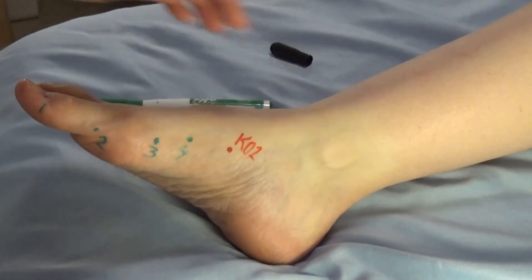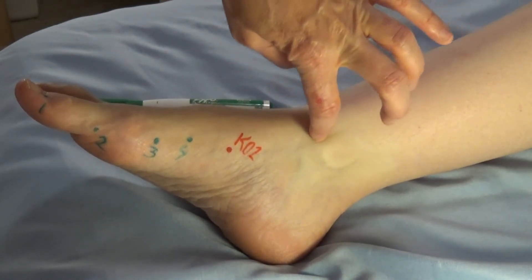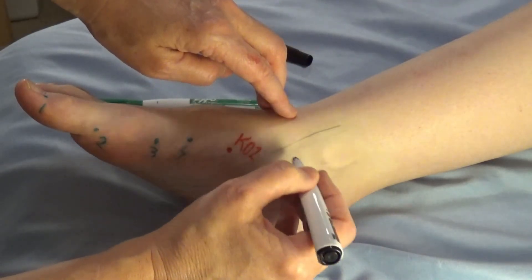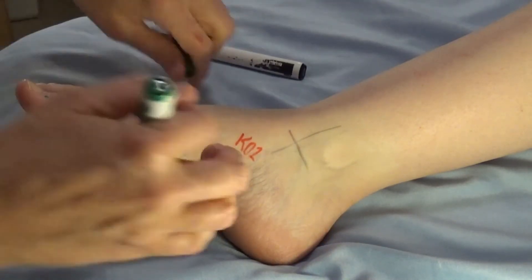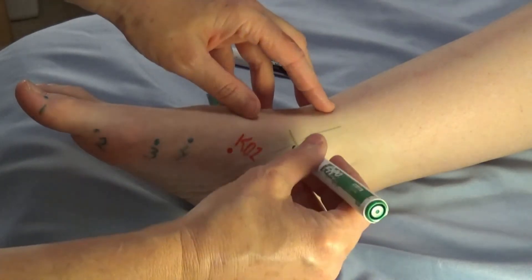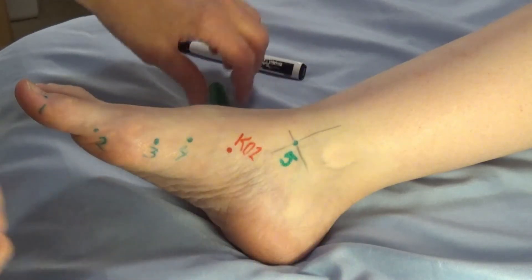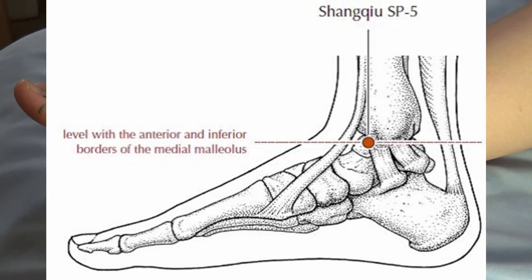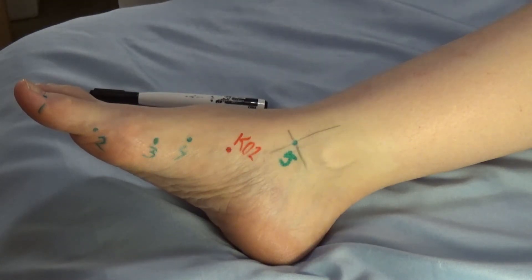Spleen five is found by palpating for the medial malleolus, finding the front of it and the bottom where they cross — there's a depression right there. That's spleen five. Spleen five is the jing river and metal point. In the five element cycle it goes fire, earth, metal — so that makes spleen five the child point of this meridian.